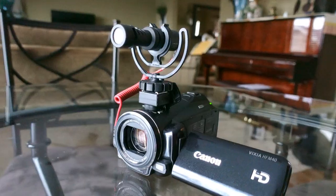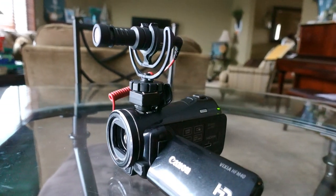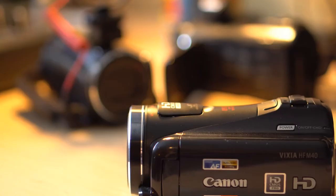Why a cheap high-definition camcorder instead of a 4K mirrorless camera or DSLR? This is one camera you can have in your camera bag that's not going to break your wallet. I'll show you a couple of things I really like about this camera that my mirrorless cameras or DSLRs can't beat.